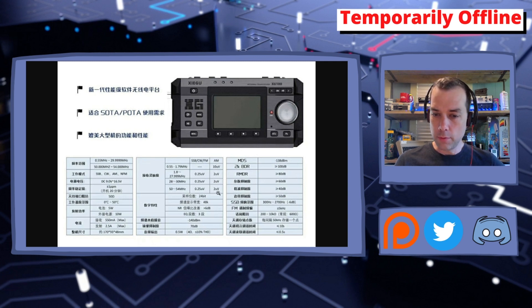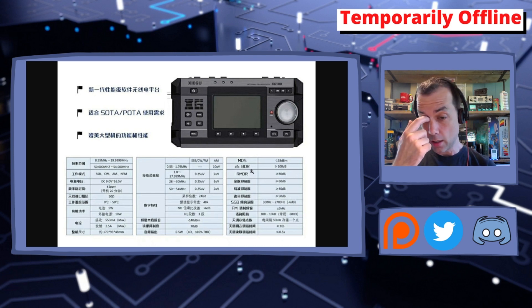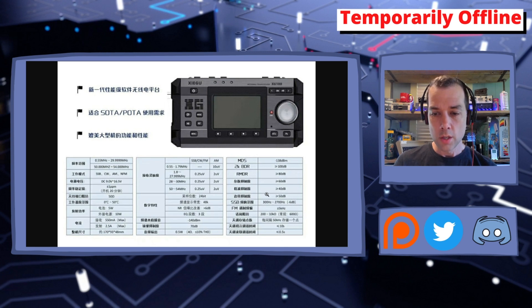Some specs mention power consumption across different modes. Audio processing looks to be 24-bit at 48 kHz. There's a 0.5-watt, 4-ohm built-in speaker. The specs also list MDS, 2K BDR, and RMDR figures, along with a couple of different frequency sampling options. One photo shows a noticeably different design, likely an older prototype, and the speaker grille is stylized with the Zygu logo.